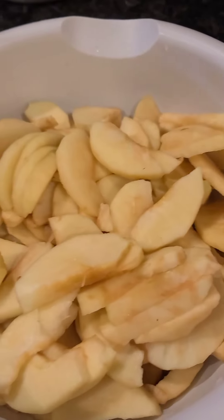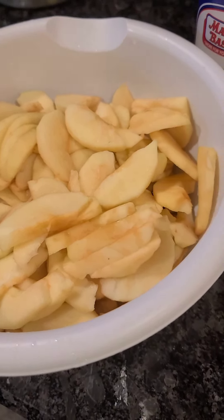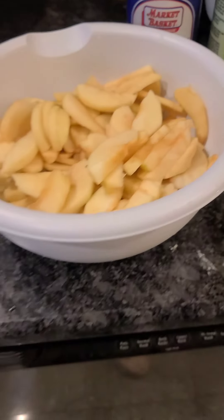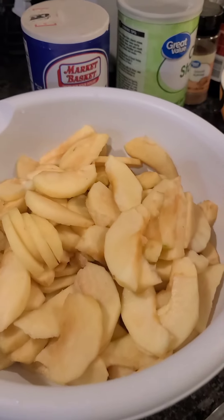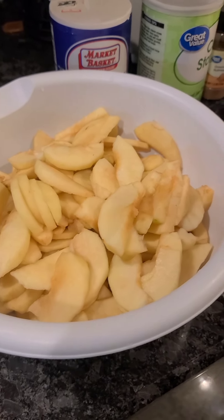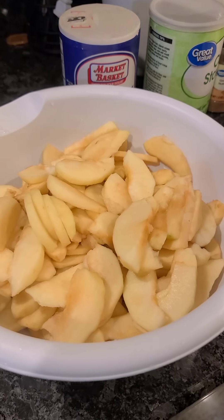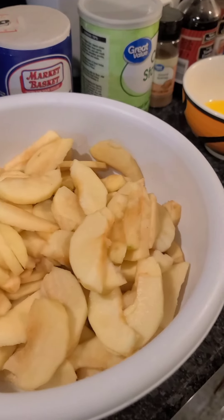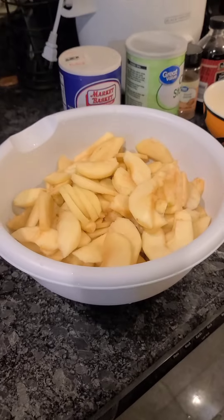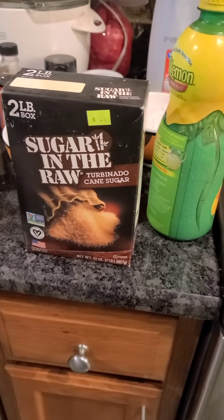And of course the apples — those are slices of apples for making apple cobbler. There are three procedures: we're gonna start with the apple filling, second would be making the batter, and third would be the baking. So we start with the apple filling.